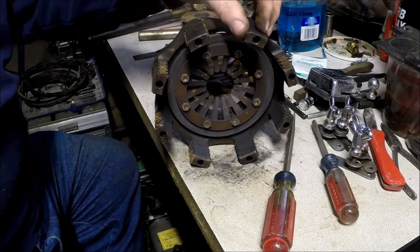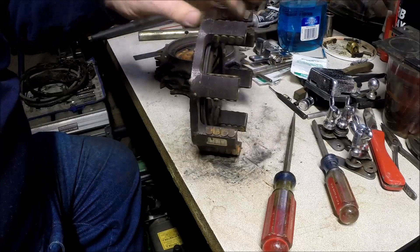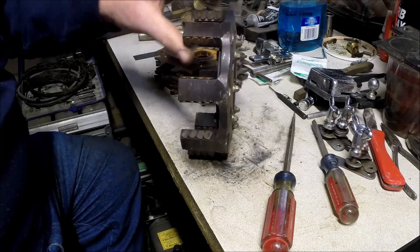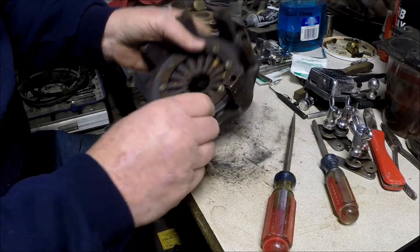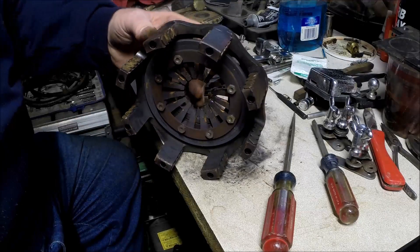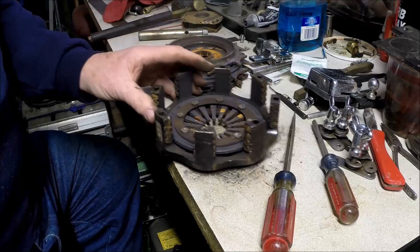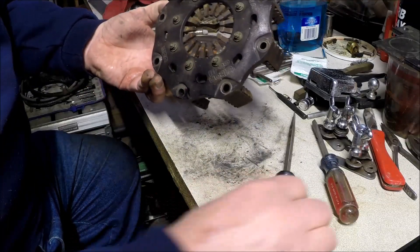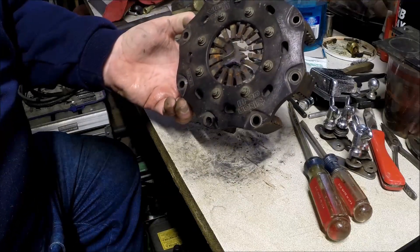This is the clutch cover, and there you have it — that's your basic Tilton five-and-a-half inch racing clutch. The housing itself doesn't appear to be too bad. If we cleaned up the faces where the steels run and replaced the spring in here, could you rebuild this and make it a player again? Maybe. That's probably why we never threw it away. But sometimes it's hard to beat that new stuff.